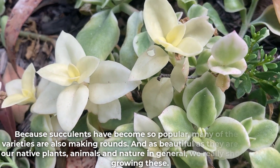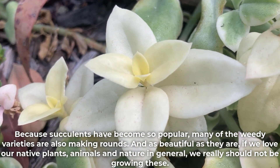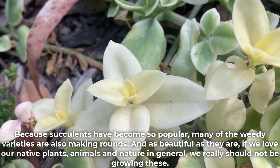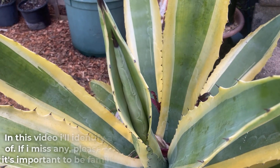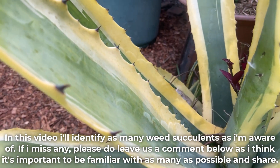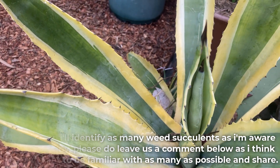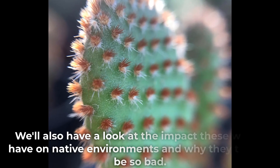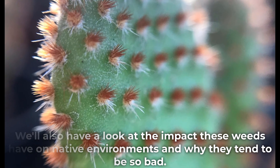Because succulents have become so popular, many of the weedy varieties are also making rounds. And as beautiful as they are, if we love our native plants, animals, and nature in general, we really should not be growing these. In this video I'll identify as many weed succulents as I'm aware of. If I miss any, please leave a comment below, as I think it's important to be familiar with as many as possible. We'll also have a look at the impact these weeds have on native environments and why they tend to be so bad.